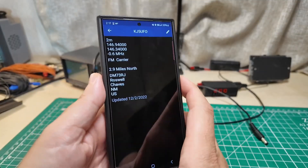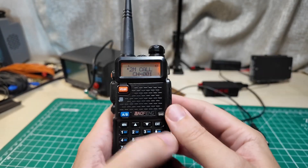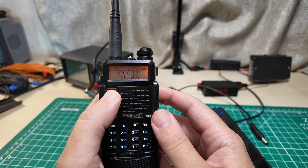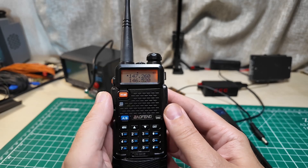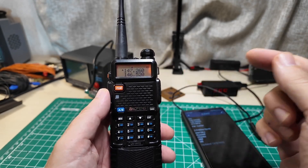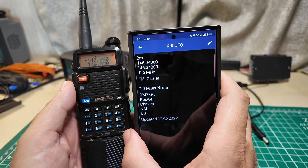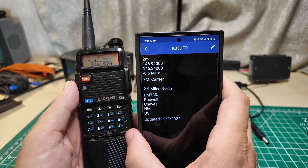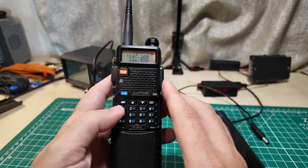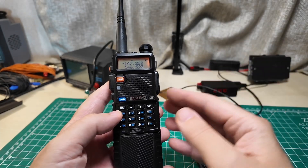With all of this stuff in hand, we need to switch over to the radio and start programming. I'm going to turn it on - it says it's in channel mode, which means it can go through program channels. I want to put this into VFO mode - VFO stands for variable frequency oscillator - because I need to type in a frequency. So we need the frequency: 146.94, that's the frequency you're going to listen on. Let's program that in by putting it in frequency mode.